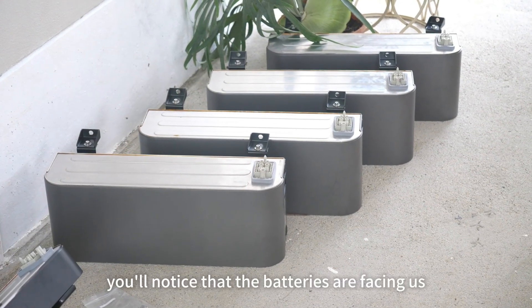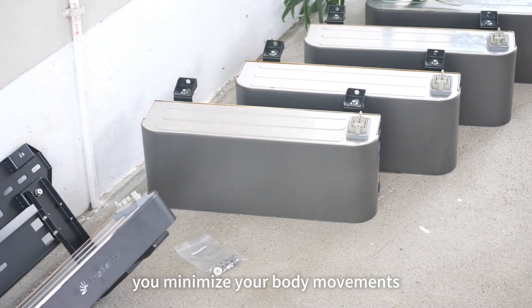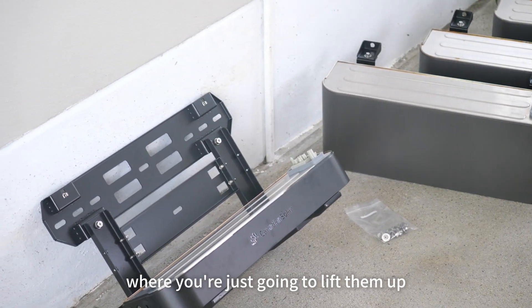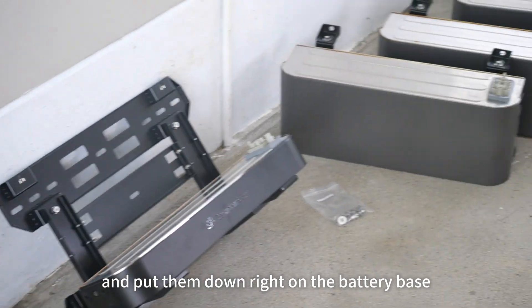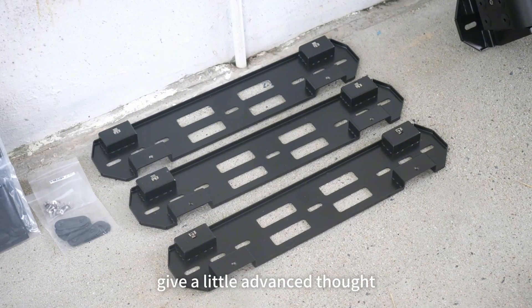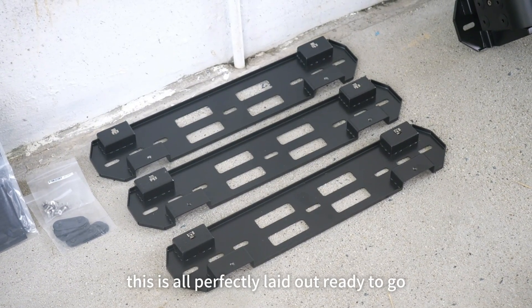You'll notice that the batteries are facing us. You want to make sure that you minimize your body movements. So when you stack your batteries, go ahead and put them in a position where you're just going to lift them up and put them down right on the battery base or right on the previous battery. Make it easier for yourself — give a little advanced thought into how you stack everything up. This is all perfectly laid out and ready to go.